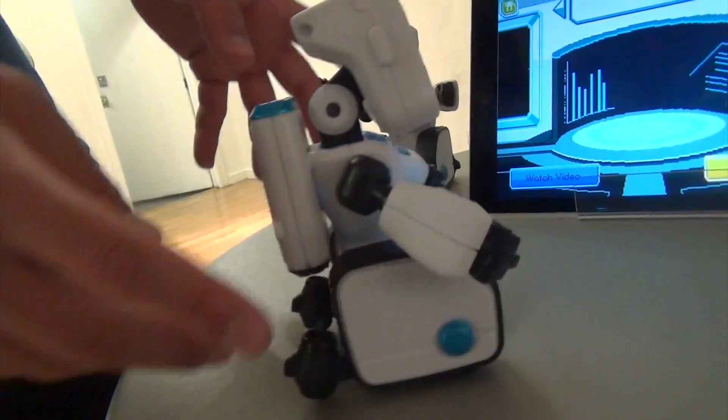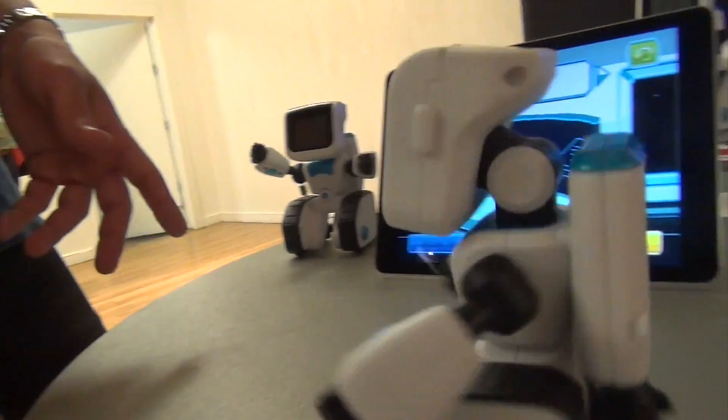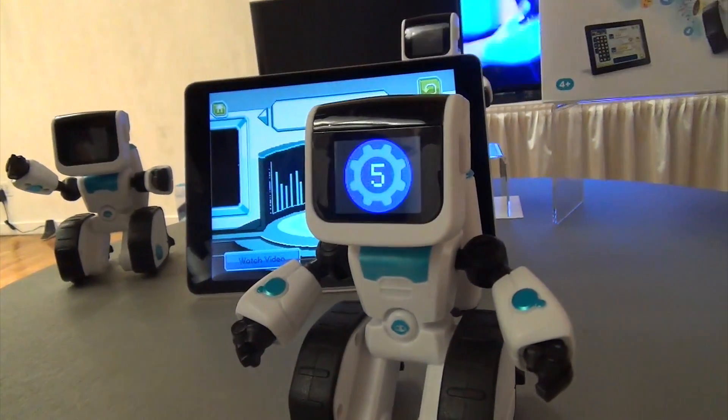You can play them back just by pressing buttons on his face and hitting him on the head. It's all about fun, because it has to mask all the learning in fun.